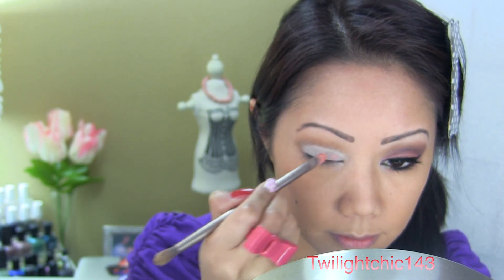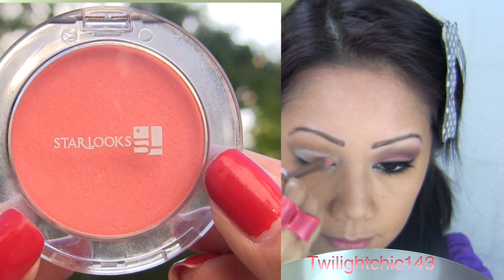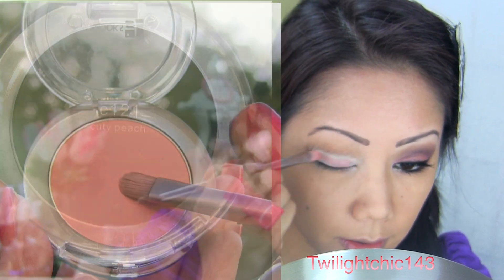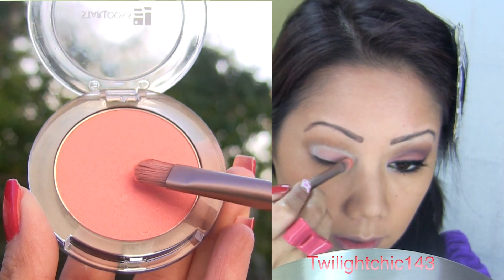For that pop of peach, use a peachy color. In this case, I'm using Cutie Peach, which is actually a blush. It's such a gorgeous color even on the lids. Apply until it's opaque.